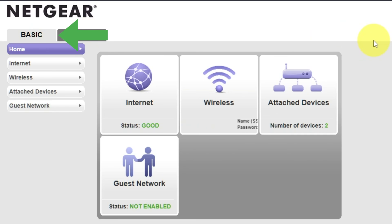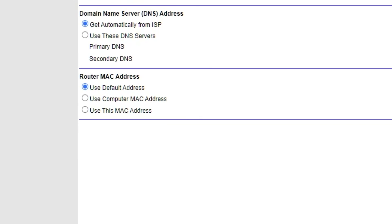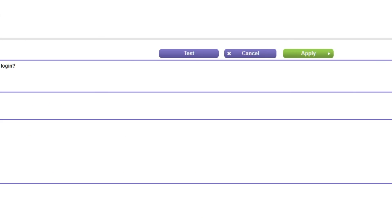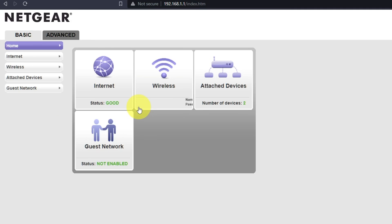Go to Basic, then Internet. Choose "Use Computer MAC address" and click the Apply button. Then reboot the router again.